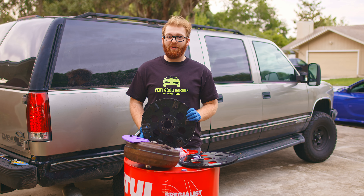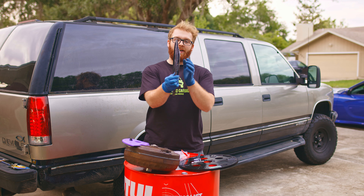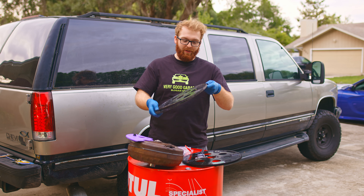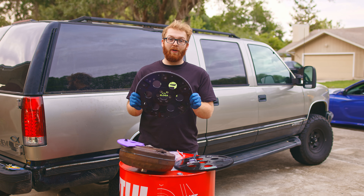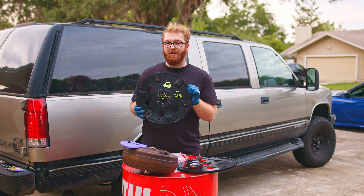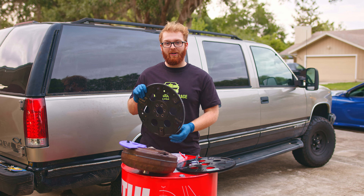We need a new flex plate. This is our old flex plate, and it broke a little bit around this area. Every single one of these welds around the edges completely snapped off. I don't know if that has anything to do with this flex plate not having enough strength to handle the torque of our 383 stroker, or it had something to do with us installing it wrong.